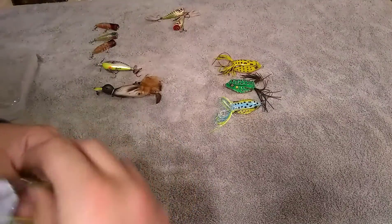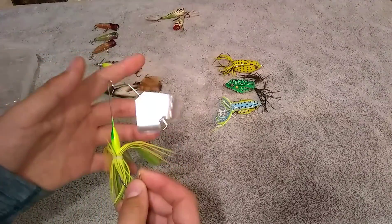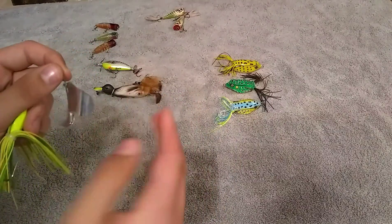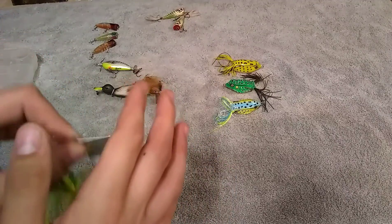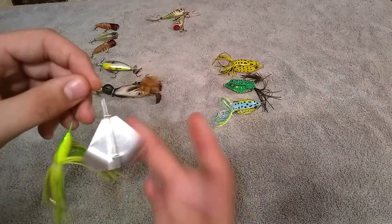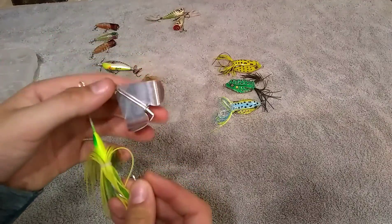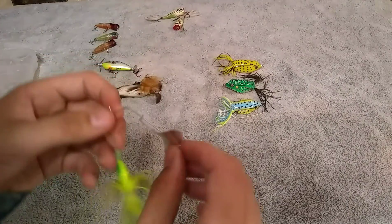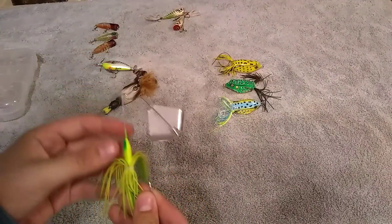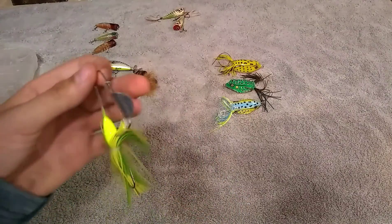This bait — I cannot remember the name of it. It's basically a spinnerbait, but instead of just a little spoon flap on top, it's got curved blades. When you rip it on top, it spins and makes a lot of commotion in the water. I actually used one of these down by the river and got crushed by some big smallmouth. Probably the river is the only spot I'd use these three lures.